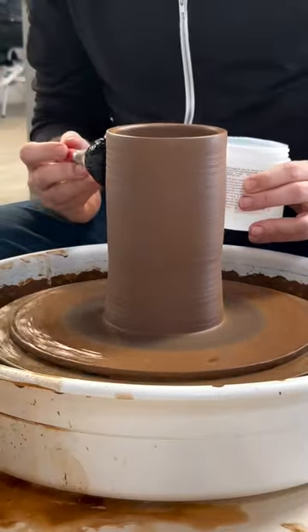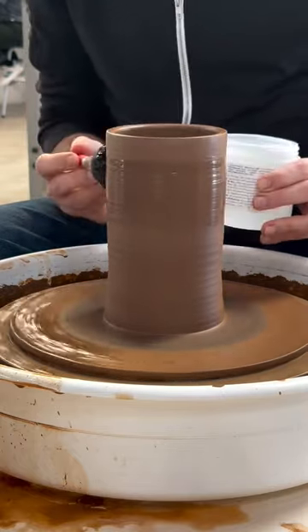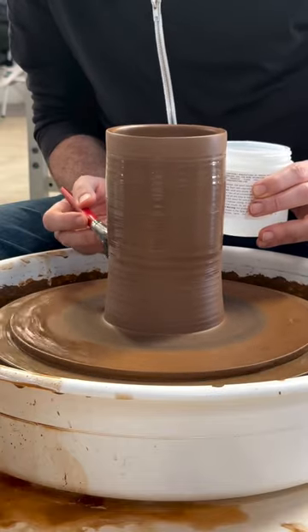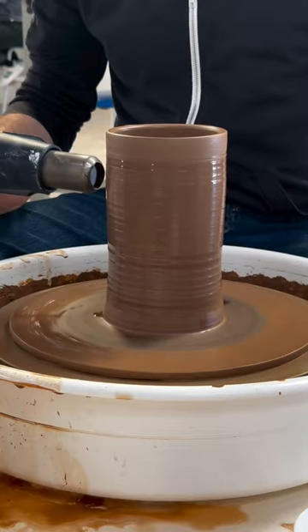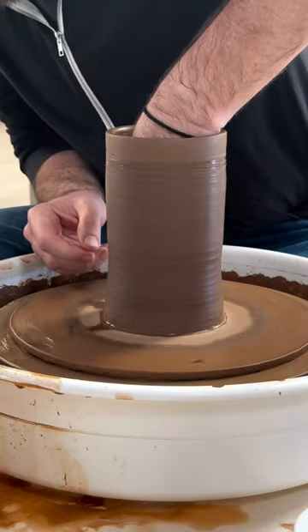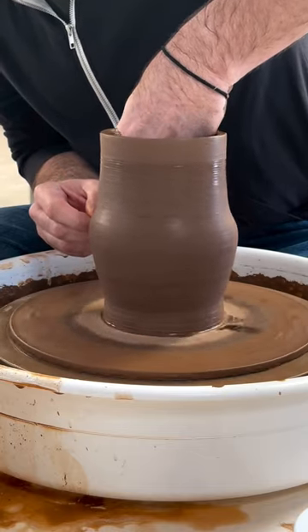You simply brush it onto the outside of the pot, and then once you've got a nice coating on the outside, you go ahead and dry it with a heat gun. And once it's dry, the surface now won't stretch like clay, so it will cause a crackling effect.